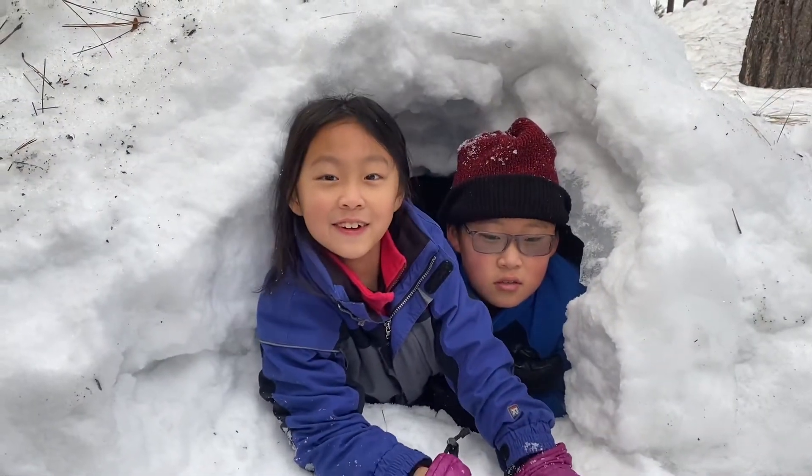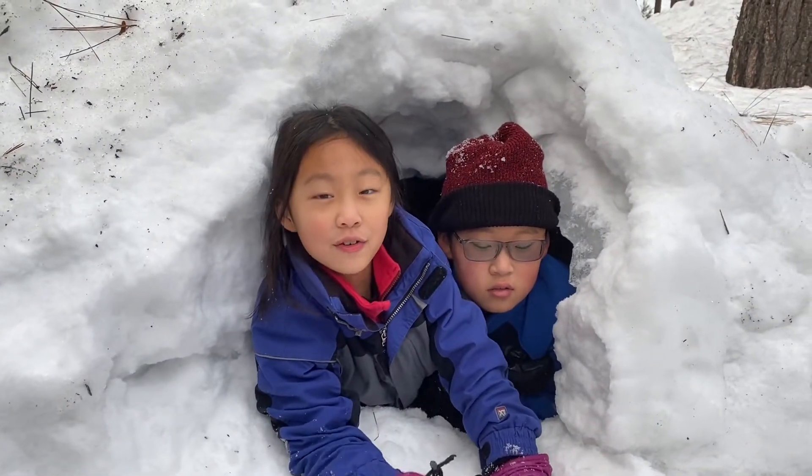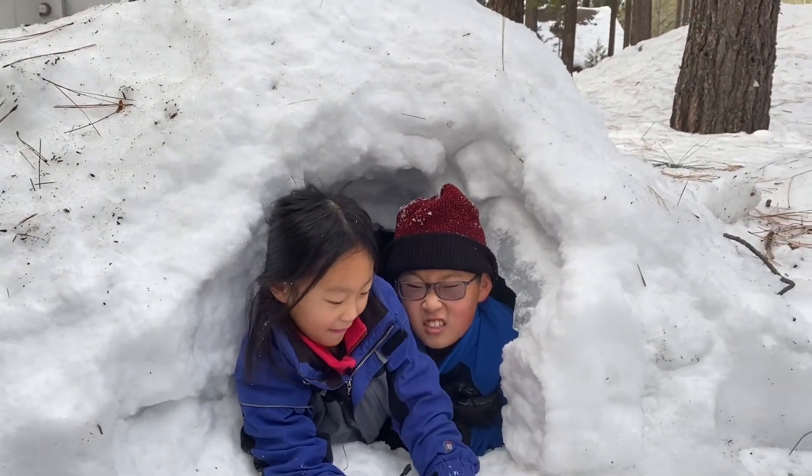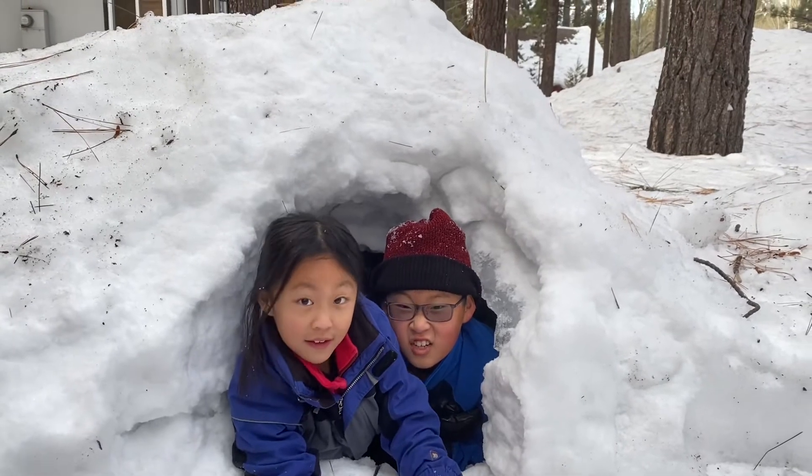This igloo is huge! It can fit two kids and one grown-up easily. Stay tuned to the end because we're going to show you the inside.